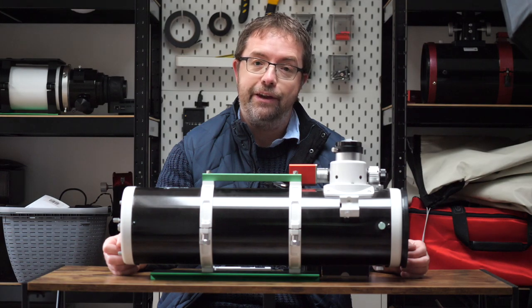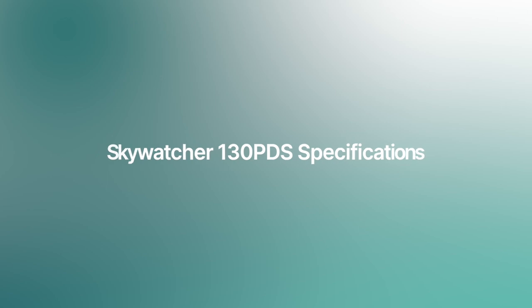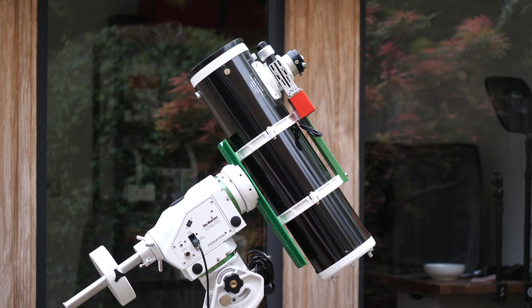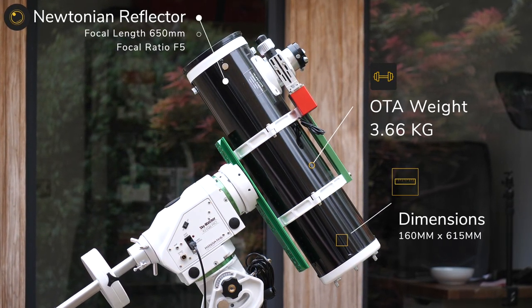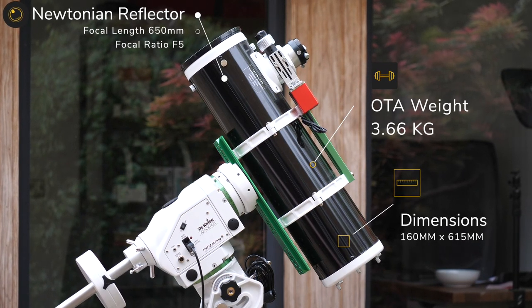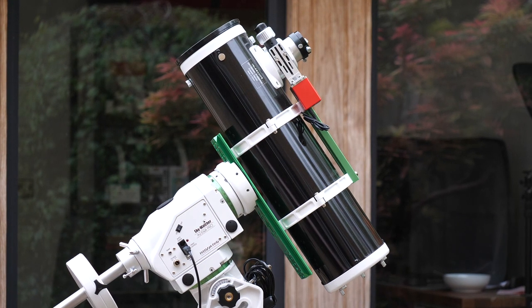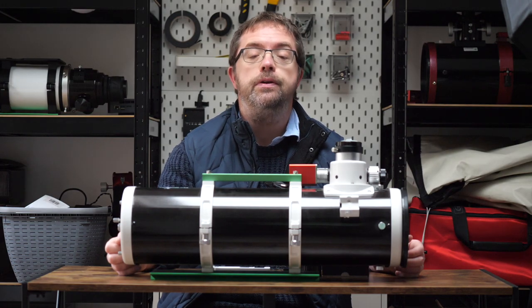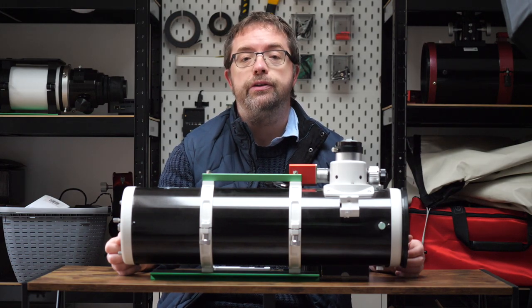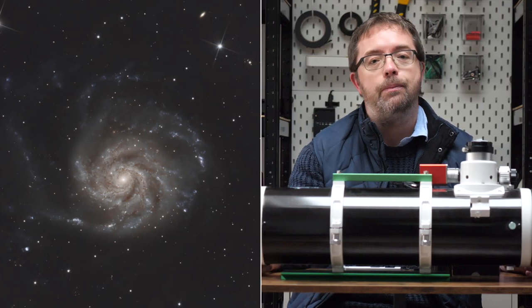Let's have a look at the 130 in detail now, starting with its specs. The 130 PDS is a Newtonian reflector with a focal length of 650mm and a focal ratio of F5. It weighs in at just over 3.5kg, with tube dimensions of 160x615mm. Its small size makes it a portable scope that you can easily pop on a mount for both visual and imaging use. Its F5 focal ratio isn't blistering fast, but paired with a 5-inch mirror you get a good deal of light collecting capability, and I've managed to get some lovely detail off a range of targets over the years. I'll share some images with you at the end of the video.